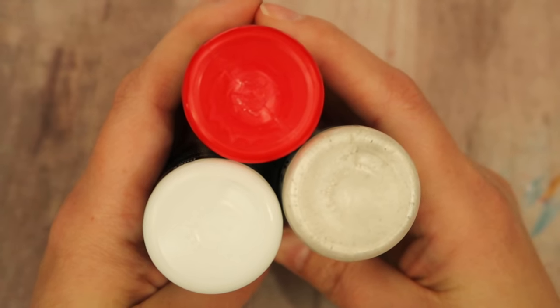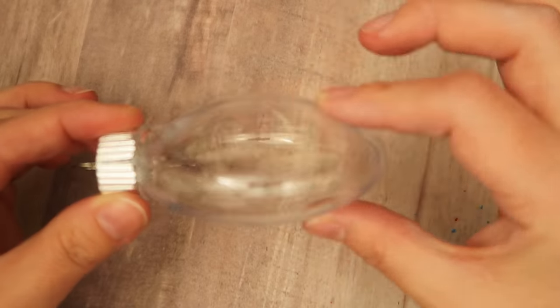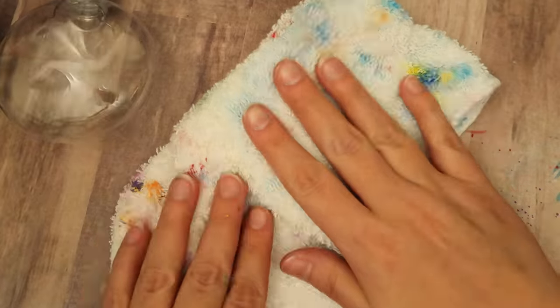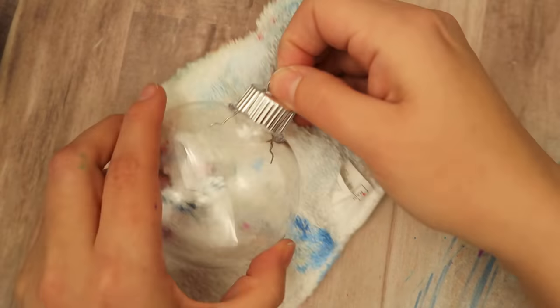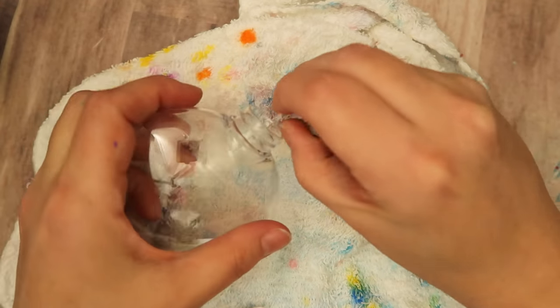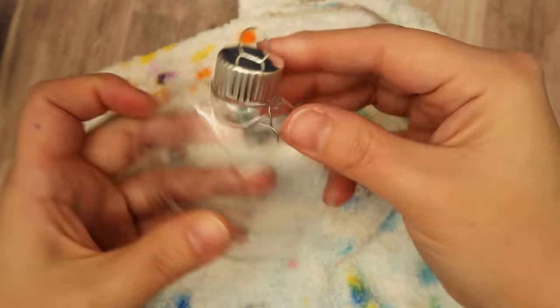These are the three paints I'm going to be showing you in this lesson, but stay tuned until the end of this video to see some other fun color combos that work really great for this design as well. So you just want to start off by popping out the top of your ornament.